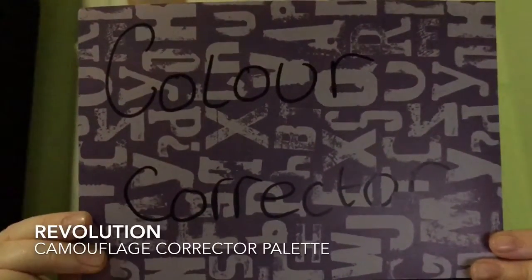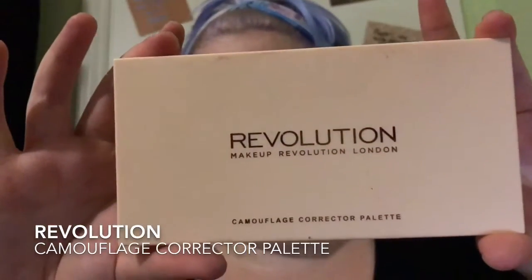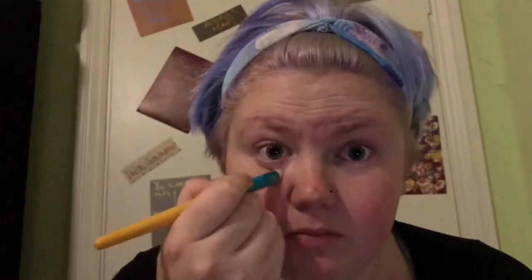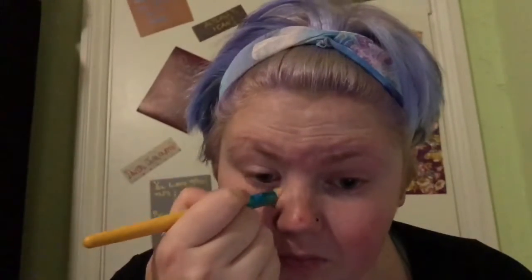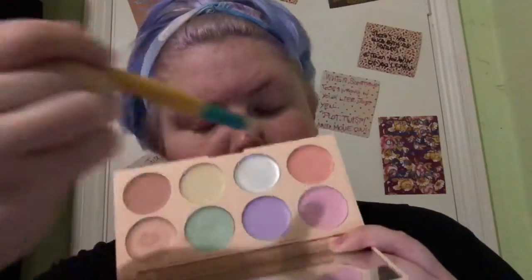So now we're moving on to colour correcting and I'm going to be using the Revolution Camouflage Corrector Palette. I love this palette because of the variety of shades in there. I have quite a bit of redness on my cheeks and dark circles under my eyes, so I use the green colour on my cheeks, chin, and my nose. I use a mixture of the beige and salmon colour under my eyes to cancel out those dark circles from not sleeping. Here's me showing you the two colours I mix together.